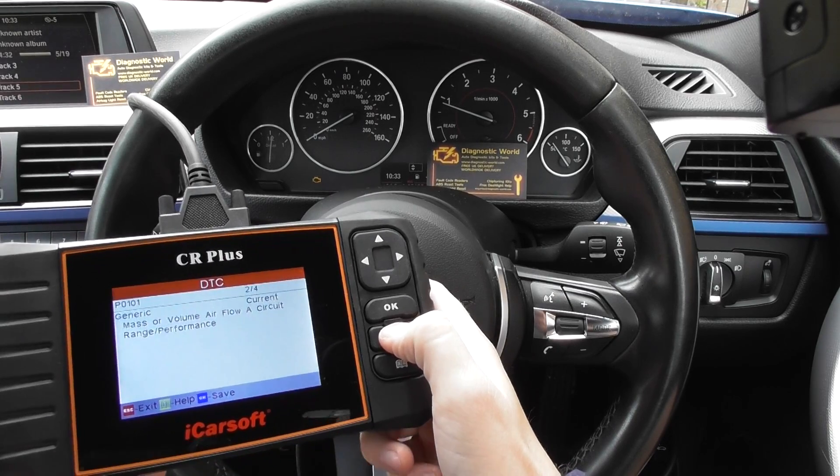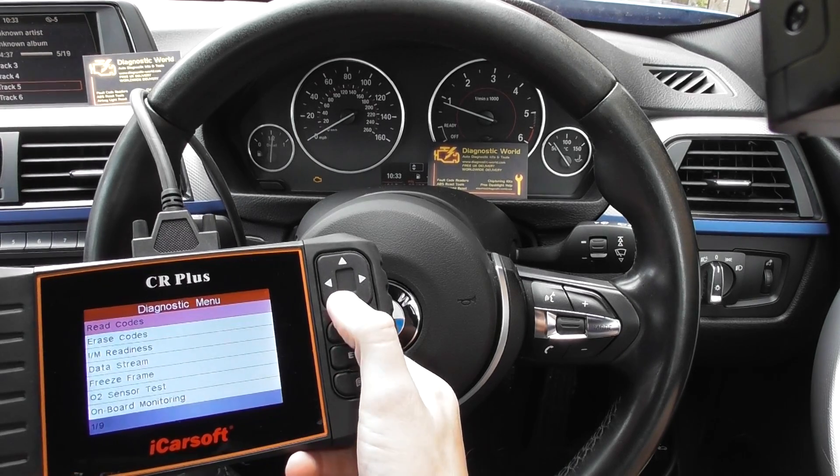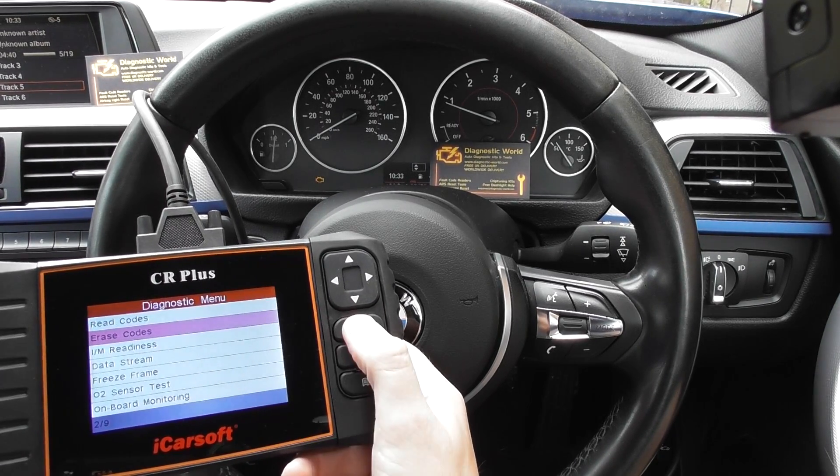So we know this is a problem with the mass air flow meter. We've already changed the mass air flow meter out and we've put a new one in, and we just need to erase the codes.